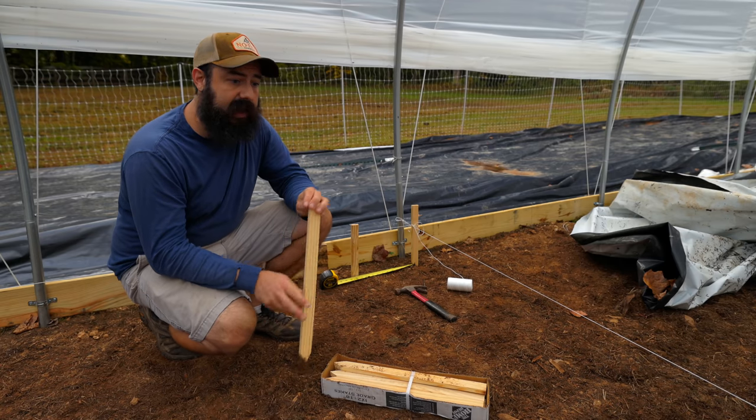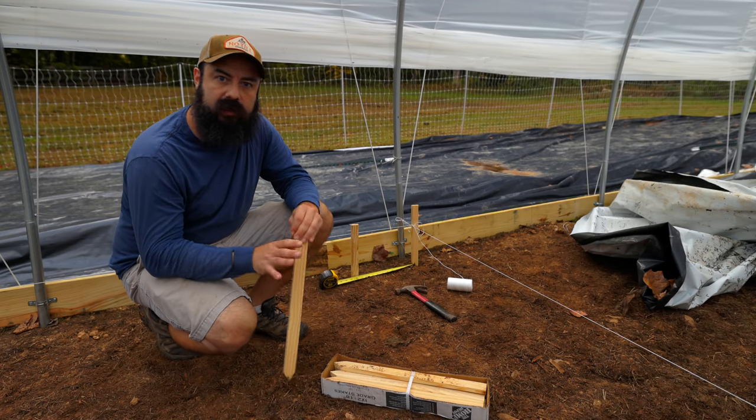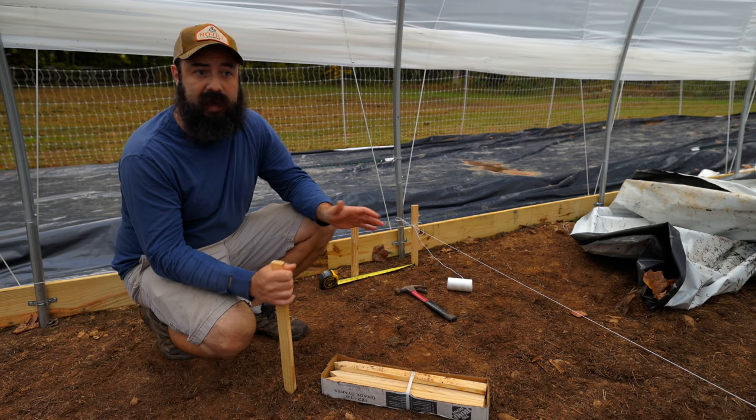Starting to mark out the beds here, and it's always important to take your time when you're doing this because you only do this once. We're building permanent beds, so I can't stress enough - take your time, make sure you get everything actually straight and laid out because you're not going to move them afterwards.